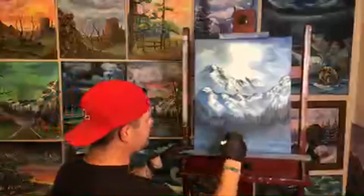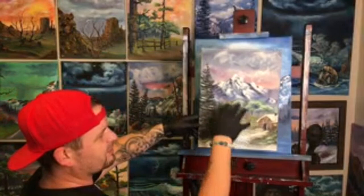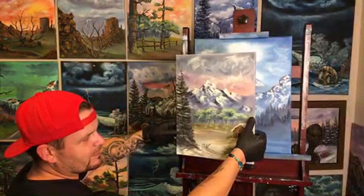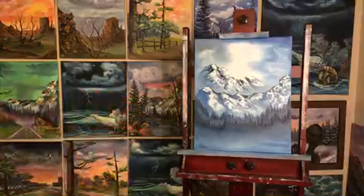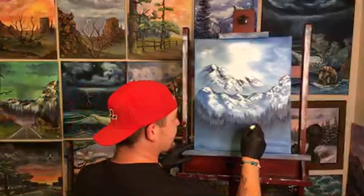Deborah just sent in five entries — thank you Deborah! Let us show you what we're raffling: it's a 12 by 16 painting with a nice cabin, a little frozen pond, almost like a spring storm came through and blasted the area with snow. Lots of detail in the cabin, a little smoke coming out of the chimney, very thick and textured. I will personalize it and sign it on the back to whoever wins it.